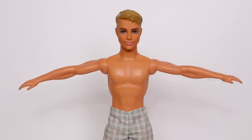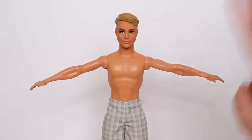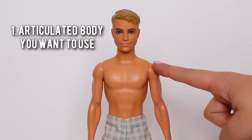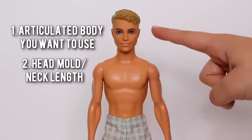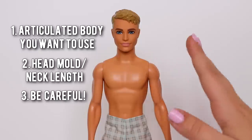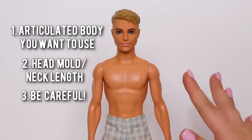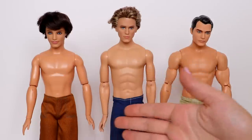Hey guys, today I'm going to be showing you how I make my articulated Ken dolls. In order to change a Ken doll onto an articulated body, you should know three things: the articulated body that you're going to be using, the head mold that will match it, and please be careful because you are risking the potential of breaking your doll.